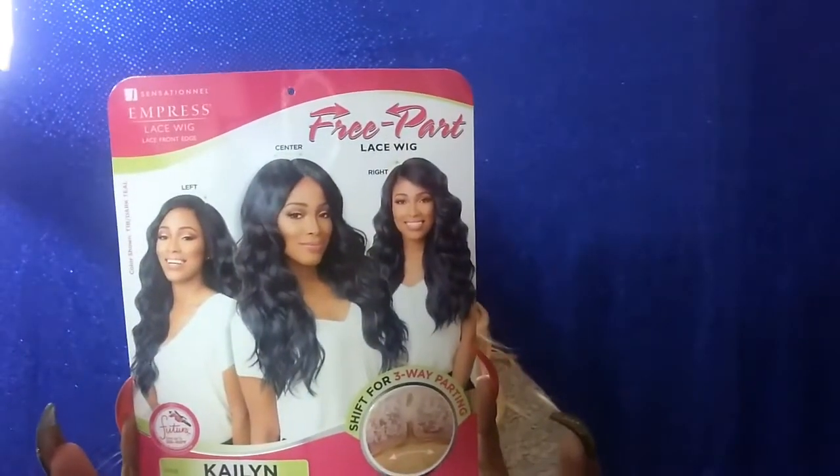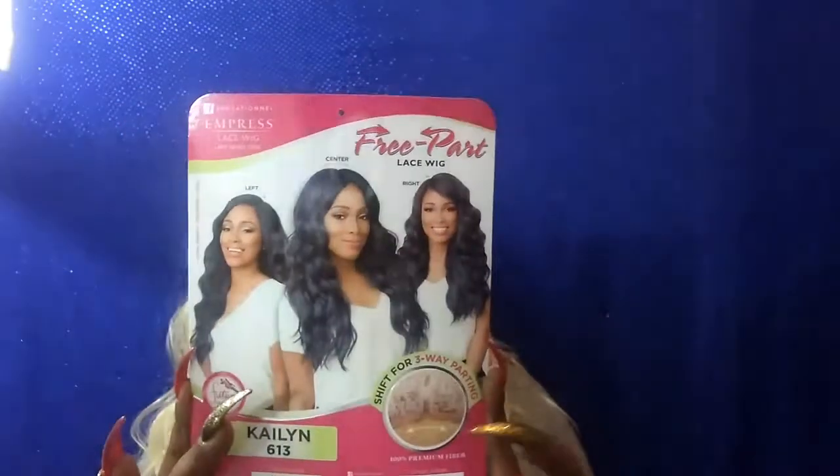I'm going to bring you yet another wig review tonight. Tonight's wig review is going to be on the Kaelin wig by Sensationelle. She is one of their new units. She is a free part lace wig that you can shift center, right, or left with the part just by shifting it.